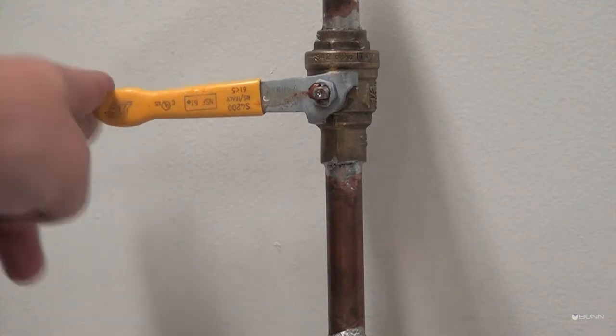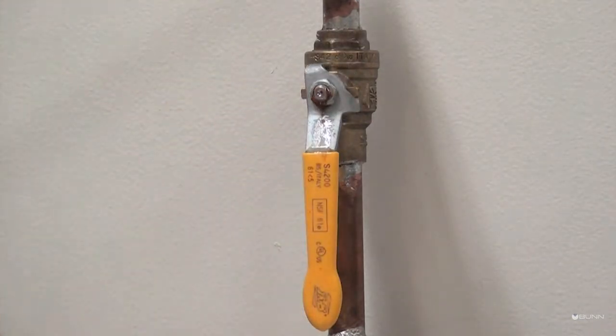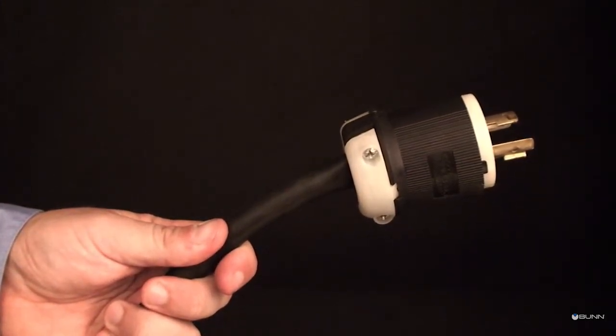Turn on the water supply and verify no water leaks are present. Connect the brewer to the power source.